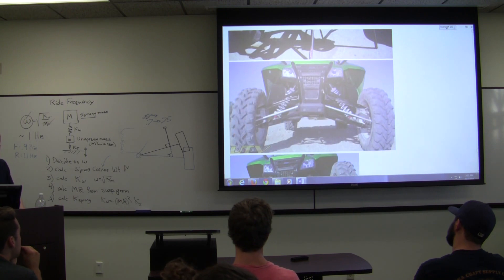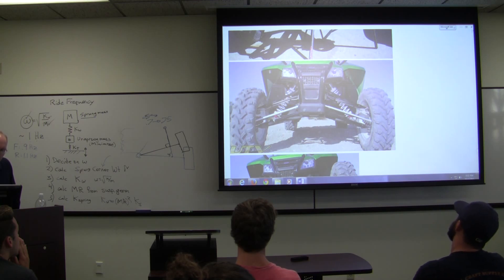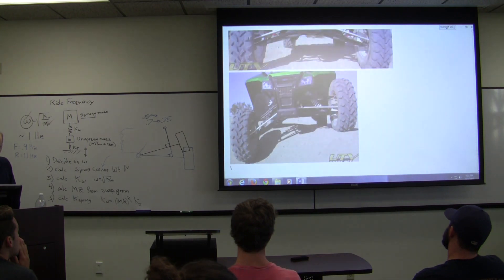This is a UTV — utility terrain vehicle — which is not a bad model. Again, very long arms. This one does put the spring far out; they've got it pretty close to that, but it's inclined a lot more than I would prefer. They're showing the articulation you can get.